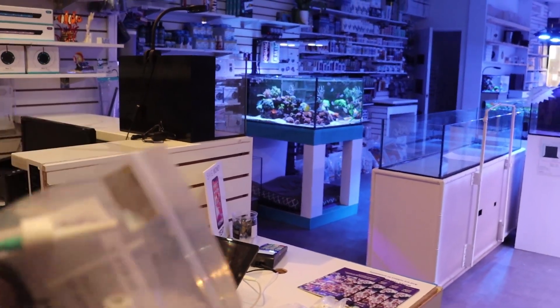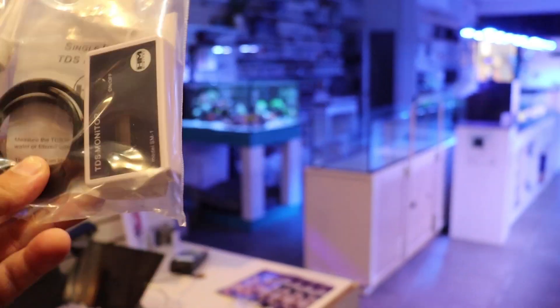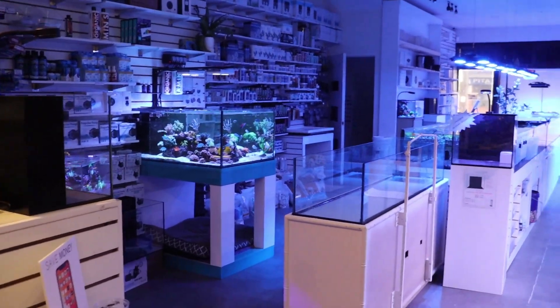My goodies, my goodies, not my goodies. What's going on, Reefing Fam? Archie here for Eggbox TV.